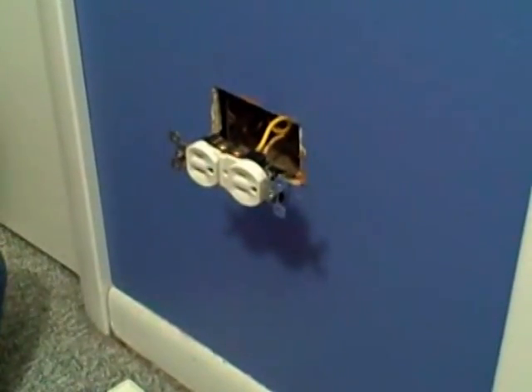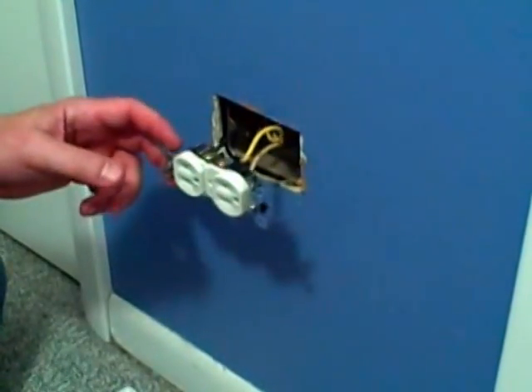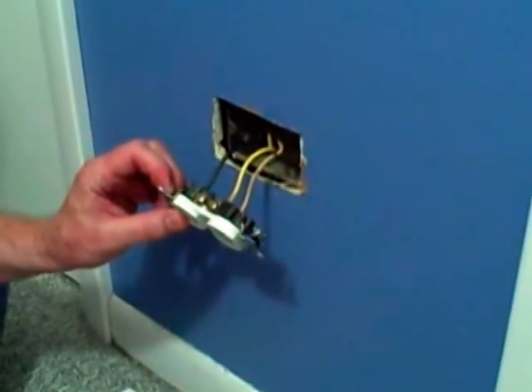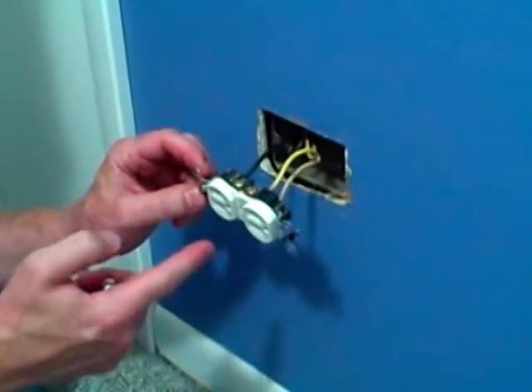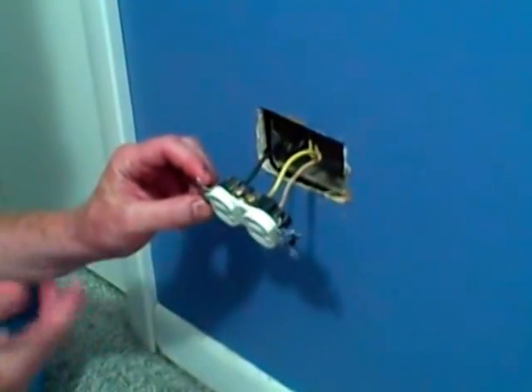I'm going to cover the steps on changing a switched outlet. If you have a room that doesn't have an overhead light, a switched outlet allows you to operate a lamp by a switch on one side of the outlet, and the other side of the outlet is continuously on.